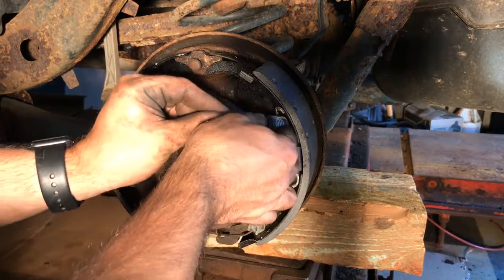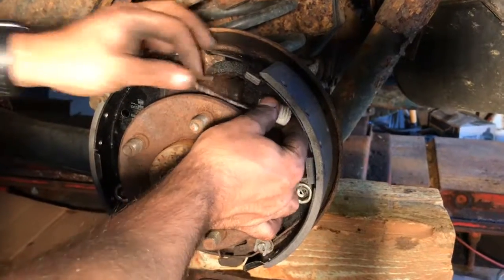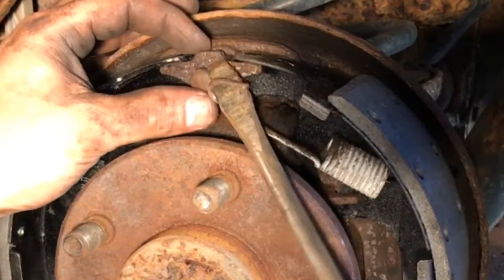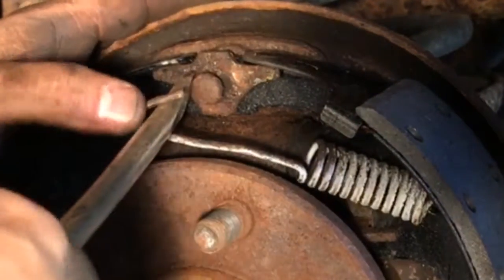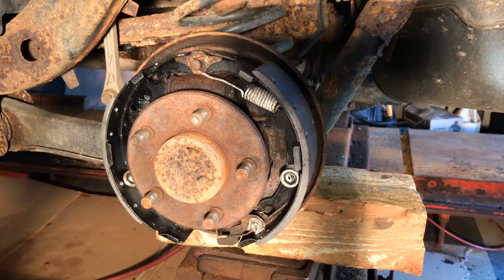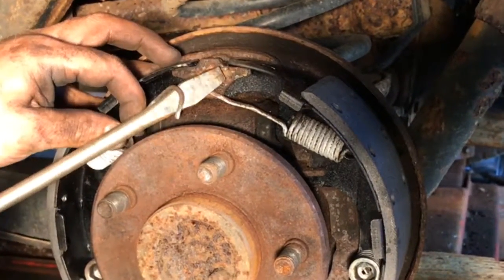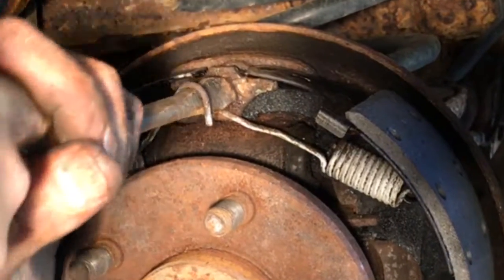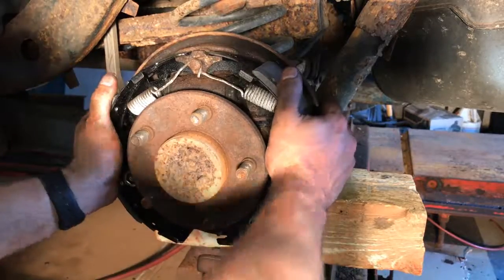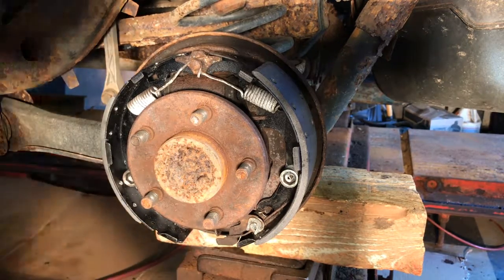Now we're left with putting these springs back on. The bar is in position, everything is clipped in, the emergency brake is clipped on, the adjuster has been loosened up so it should work fine. The last two springs are these top ones to hold the top part in. They just slip in, and then you've got to pull them over this nub here — this sometimes goes okay, but without the right tools it can be tricky. Be careful because these things have a lot of tension on them. So those are all back in position, everything is good and tight, and now I just put the drum back on and hopefully it all works.